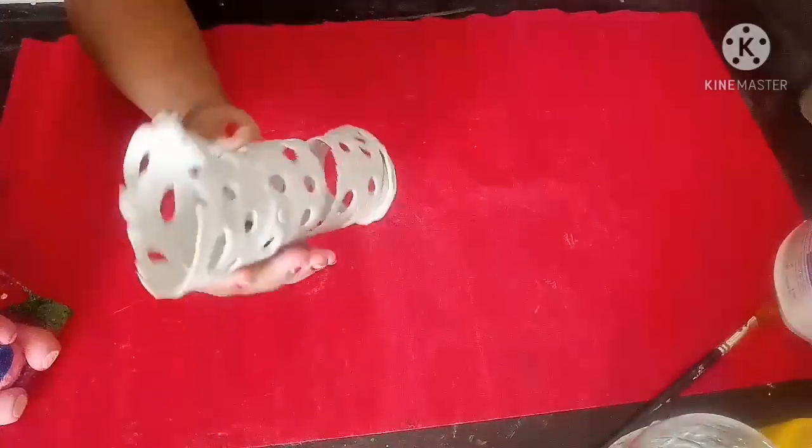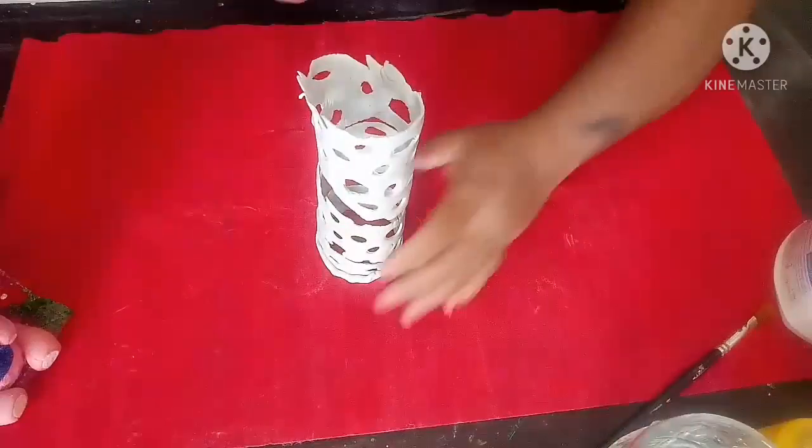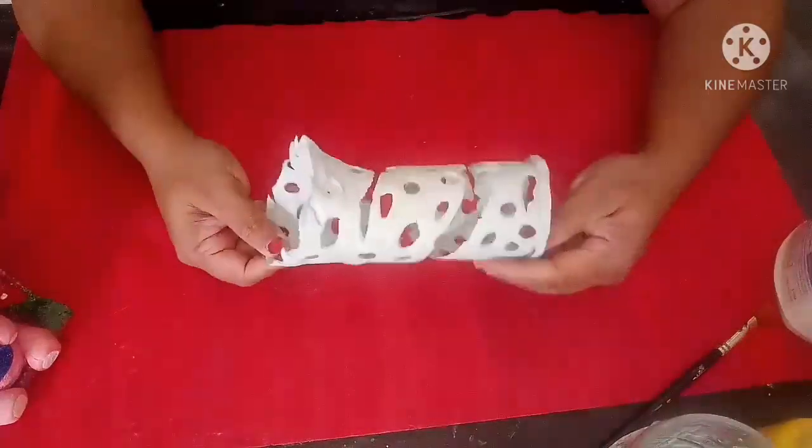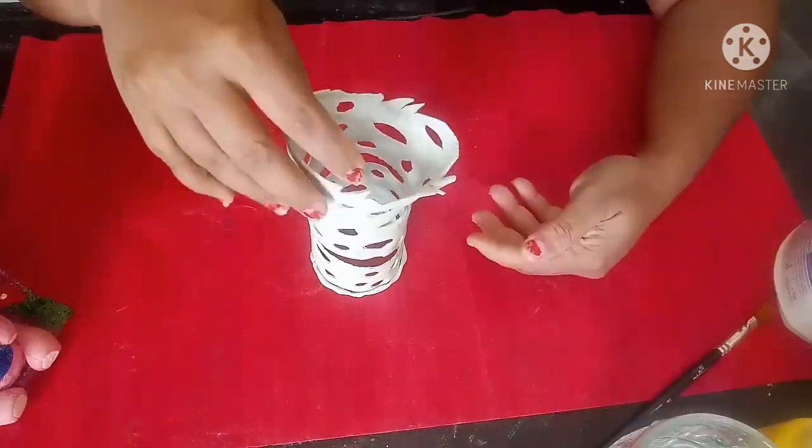Now you can see how beautifully it has come out — the vase shape — with clay.